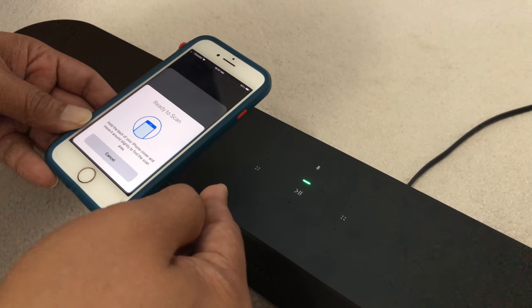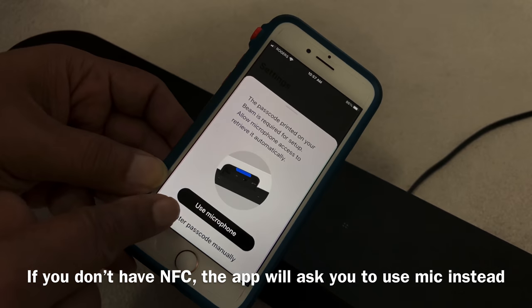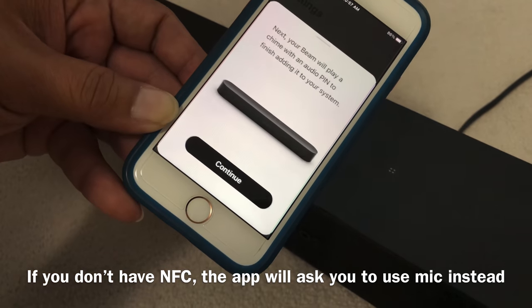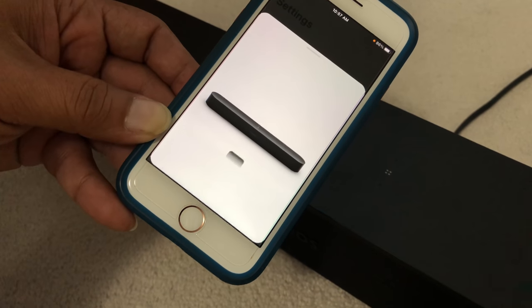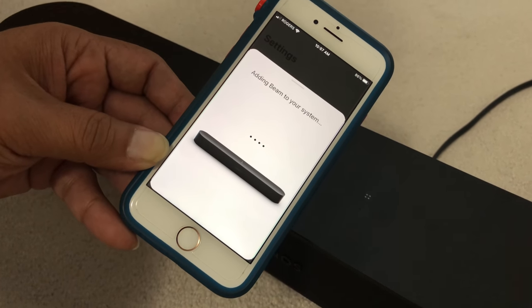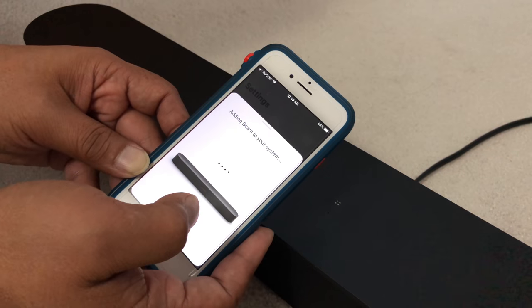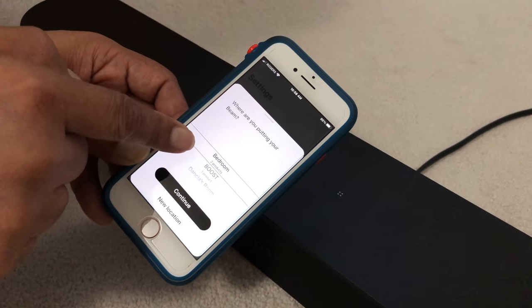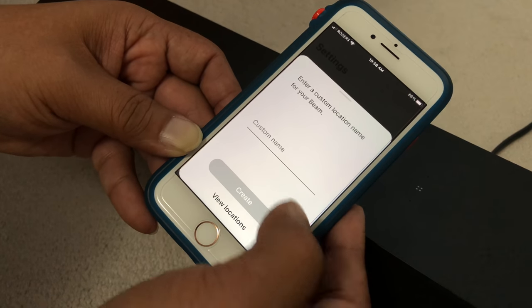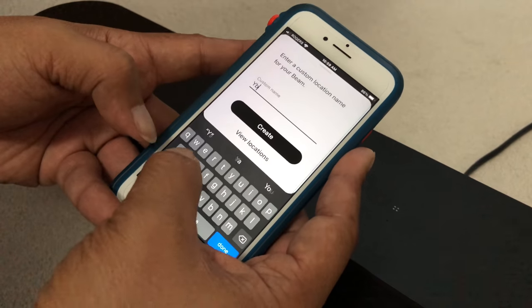That's the sound it makes when it's already handshaking. In the case that you don't have NFC, you have the choice to use the microphone. Click the microphone — it's discovering the Beam, and it's discovered. It automatically adds the Beam to your system. Then you just choose which area you want the Beam to be located in. In this case I'm just going to name it as 'Unscripted.'